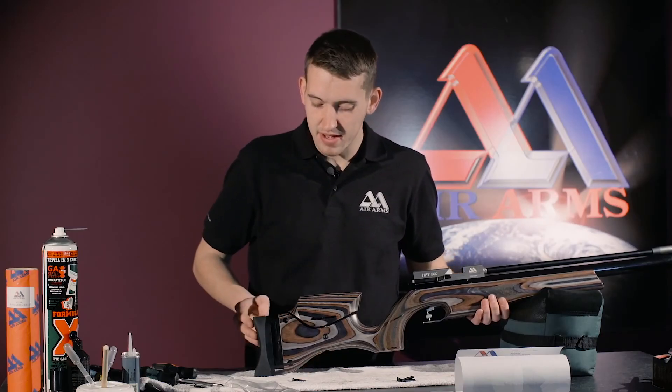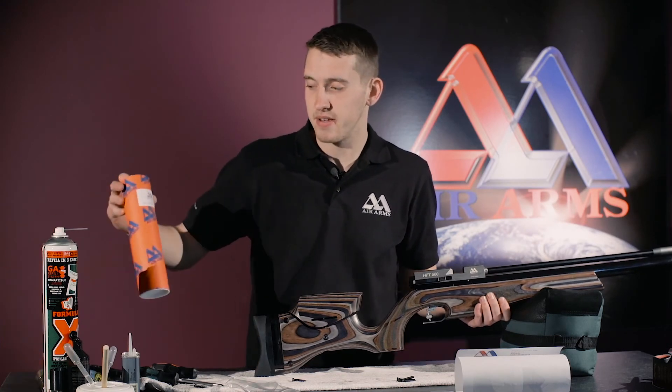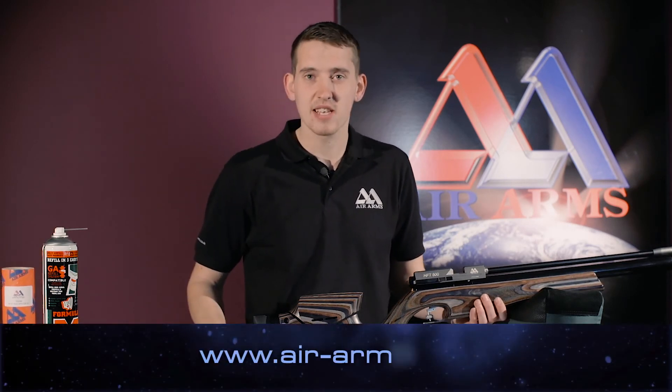And that is how we fit the multi-size butt pad spacer kit. For the latest products, information, or helpful tips and advice, please go to air-arms.co.uk. Thank you.